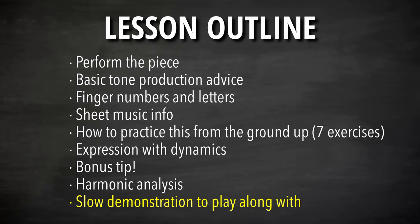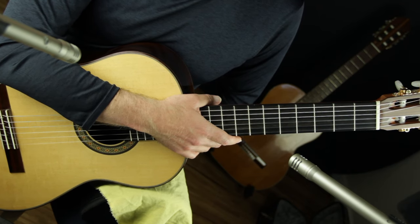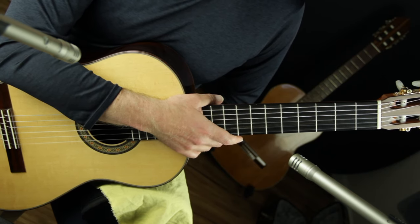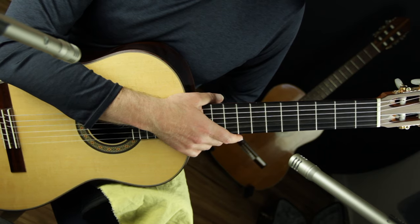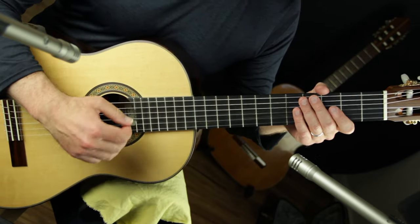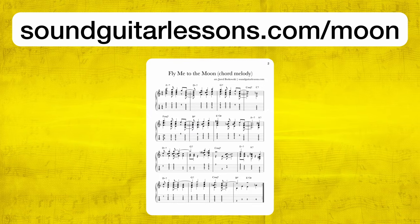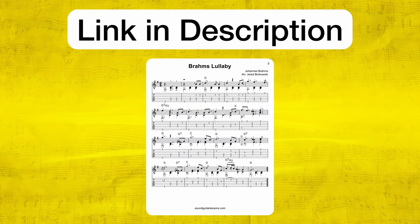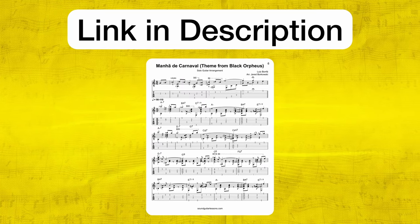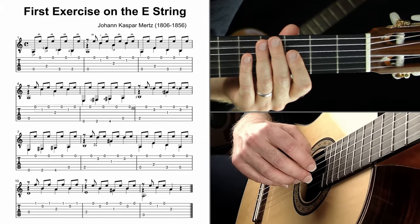I'm going to do a slow demonstration meant for you to practice along with. You can work towards it, come back to it as a goal for yourself — it's very helpful when practicing to see if you can play along. I won't use a metronome; I'll just try to keep a steady pace and start nice and slow. A reminder: you can get this sheet music for free in my solo guitar arrangement pack at soundguitarlessons.com/moon or click the link at the top of the description.